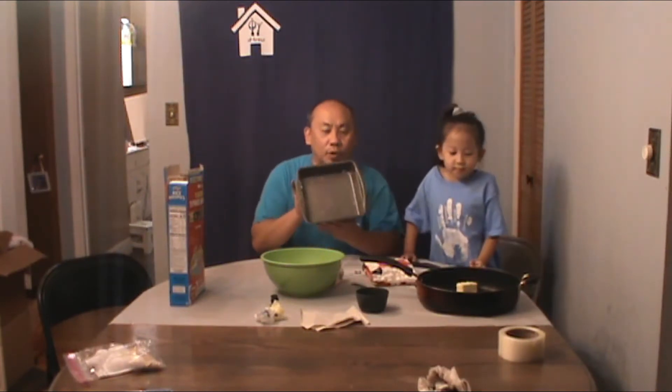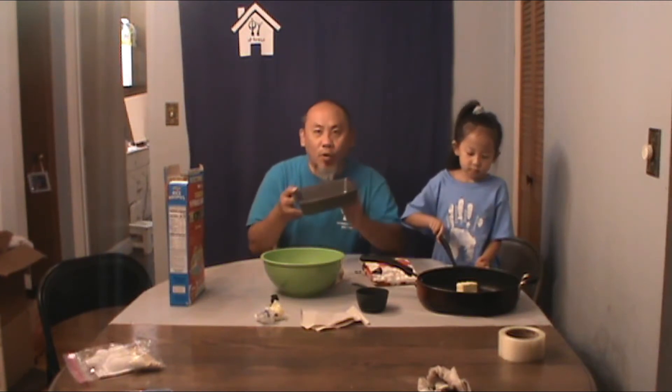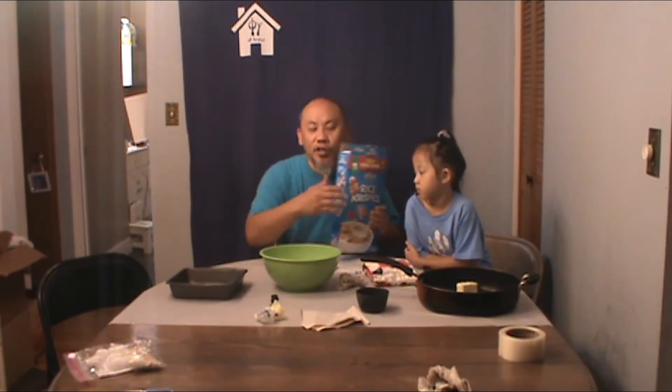All right everyone. So after you've put your butter into the nonstick pan just to make sure that when we put the Rice Krispie treats in it, they will be easy to come out — what we're going to do next is we're going to measure our six cups of Rice Krispies. Again, in your packets they should already be pre-measured, but for us we are going to be measuring it in. Harmy, you want to help dad out and put in six?